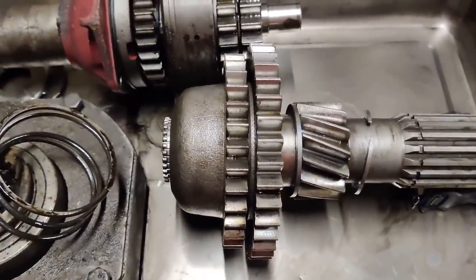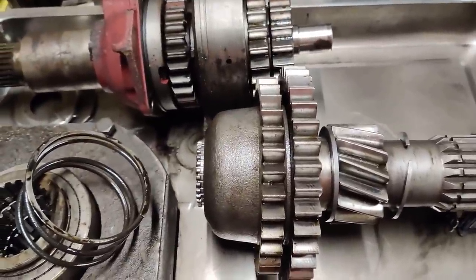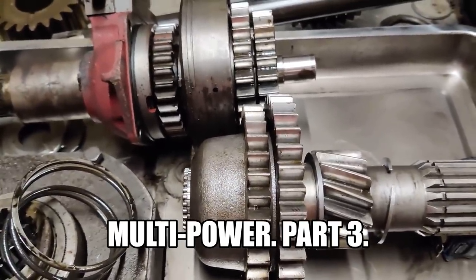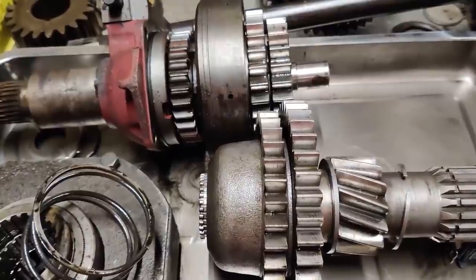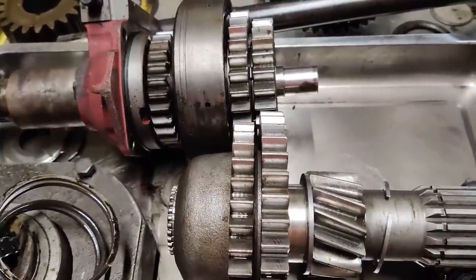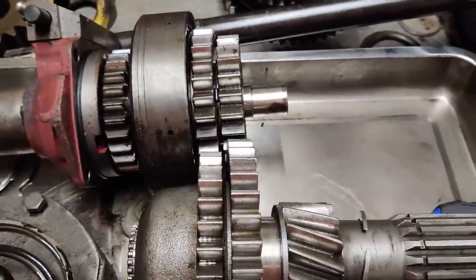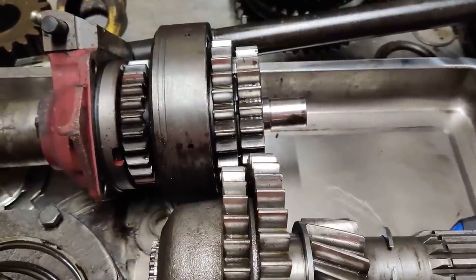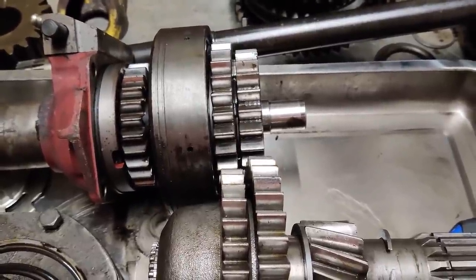Hey everybody, I've got my baking tray back so we can continue with the third and final part of multi-power: how it works. But before we start, there's a correction from the previous episode. A couple of people pointed out I'd made a mistake. I said high multi-power was a 10% overdrive and low multi-power was a small underdrive. That's not correct. High multi-power is about 10% overdrive and low multi-power is about half a percent overdrive. So even in low multi-power you're still slightly faster than a conventional three-speed or six-speed.